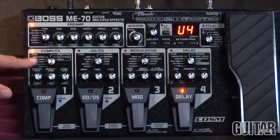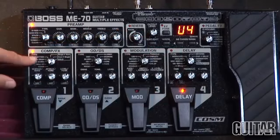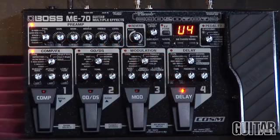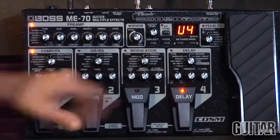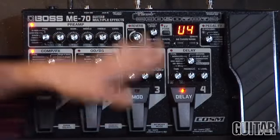You can see all the individual pedal banks where you can dial in all your comp effects, all your overdrive and distortions, your modulations and your delays. It's all easy to do and you can save it and use that in a preset user bank.